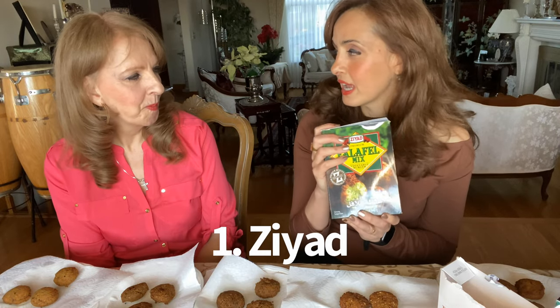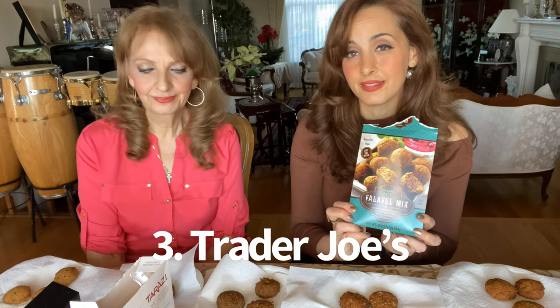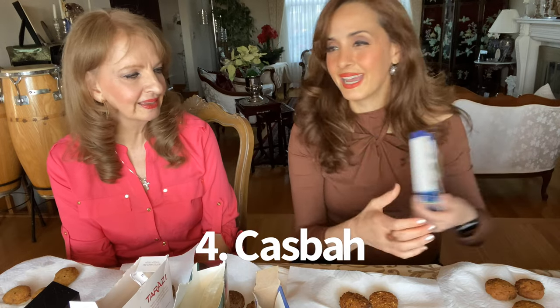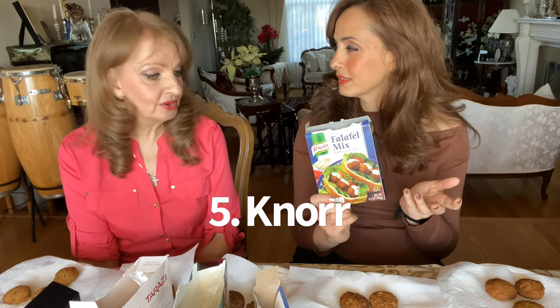I got five different popular brands. One is Ziad — I use Ziad in a lot of my dishes, love them. We've got Tarazi brand. We have Trader Joe's, because a lot of people go there and it's easy to buy where everybody shops. We've got Casbah. And finally, we've got Noor falafel — neither of us knew Noor made falafel, so that's a surprise.